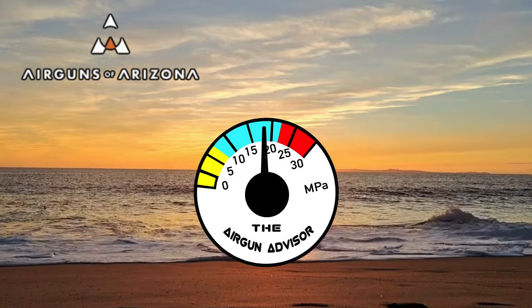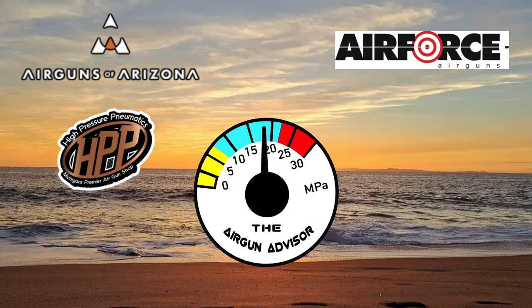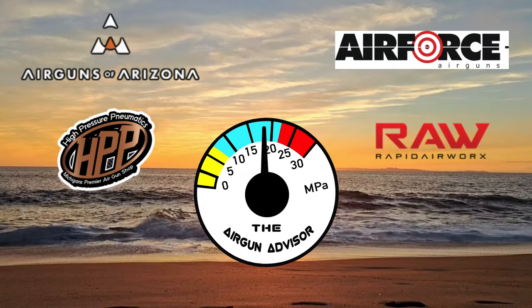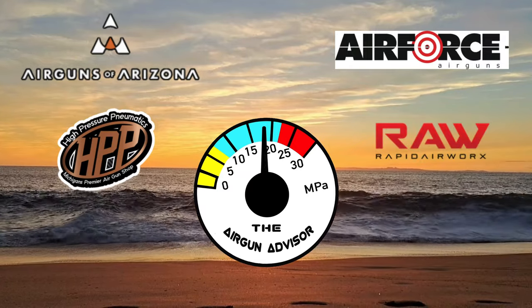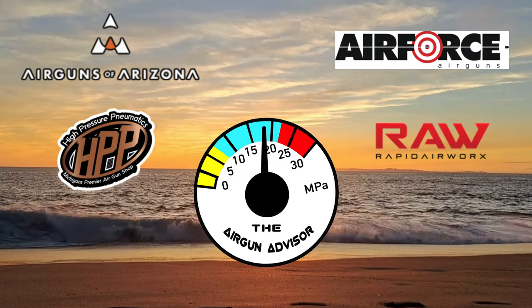Today's show is brought to you in part by Air Guns of Arizona, High Pressure Pneumatics — Michigan's Premier Air Gun Shop — Air Force Air Guns, and Rapid Air Works. You'll find links to these and more in the description down below.